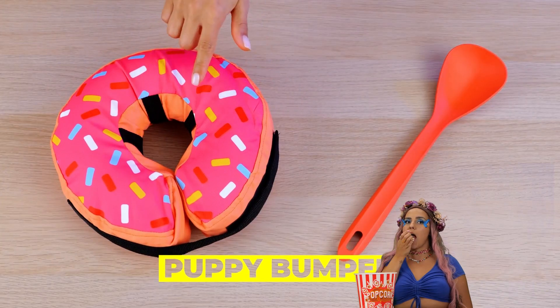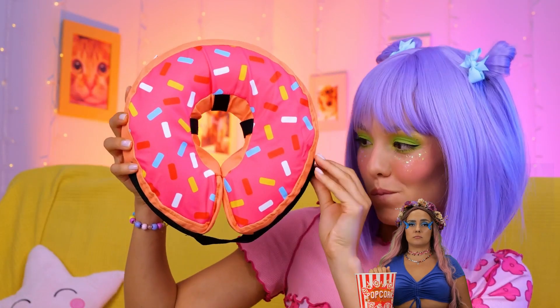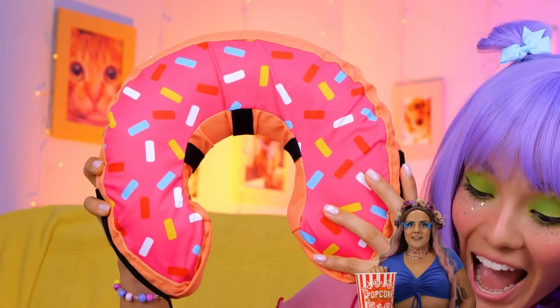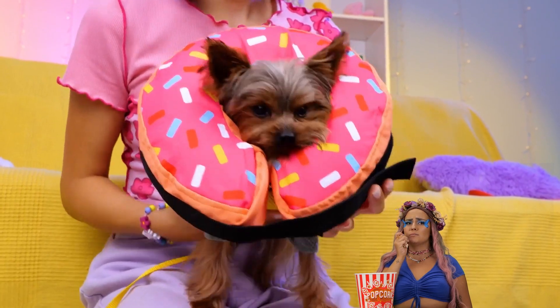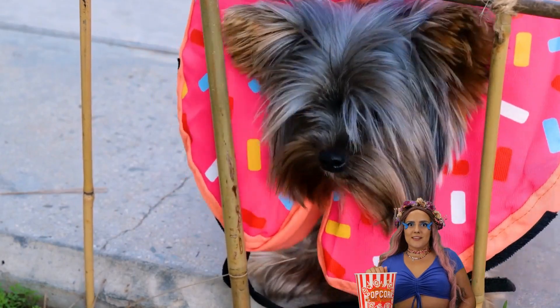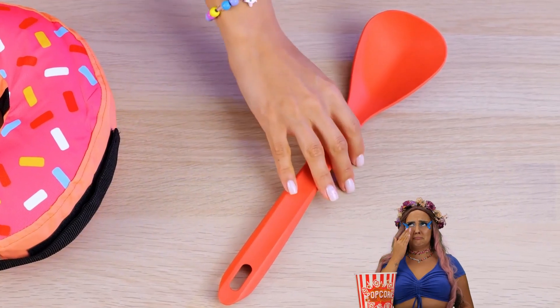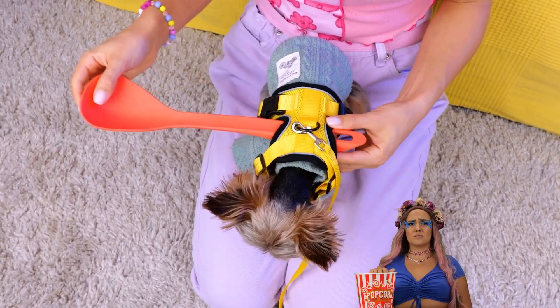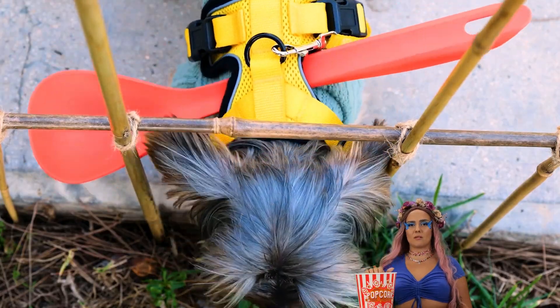Now for a puppy bumper — start with the donut. After all, who doesn't love donuts? Open up and stick your pup inside. Now that fence is nothing to worry about. Now try a spoon, just add to a harness. Like a cone of shame, but without the shame.